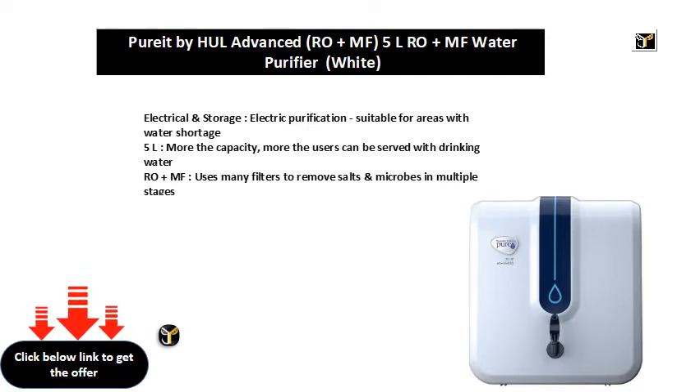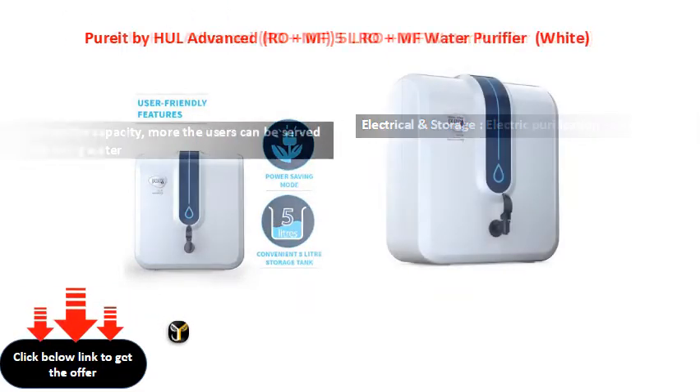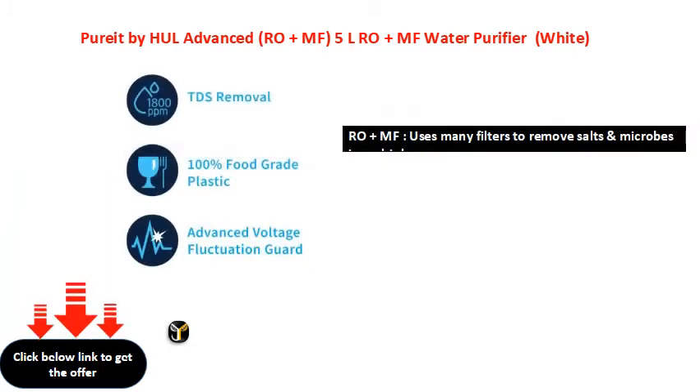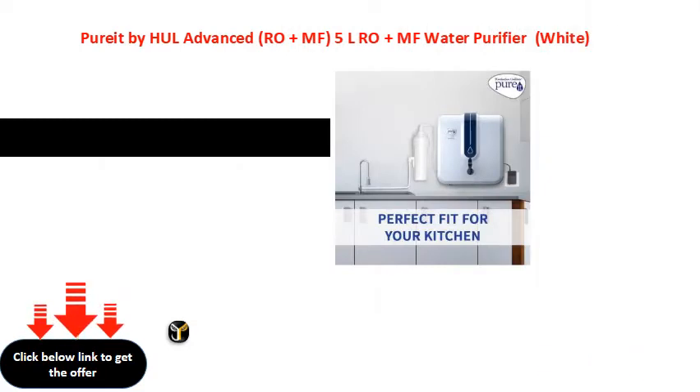Roe Plus MF uses many filters to remove salts and microbes in multiple stages. There is a range of filters to remove salts.